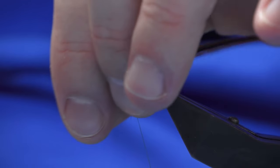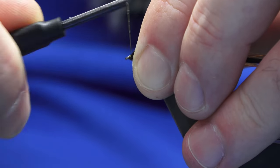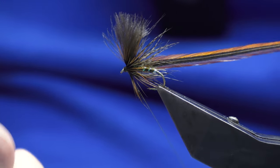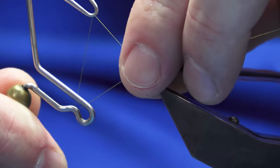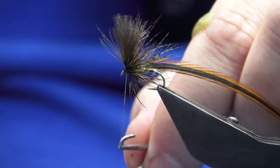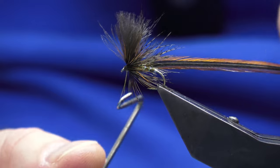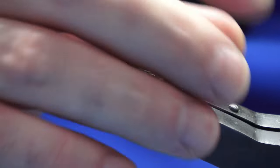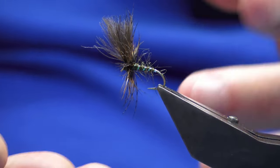Follow the thread around — one turn is enough to hold it. Keep the tension on your thread, come in and sweep everything back, being really tight with the thread here. I should have had my varnish opened. Come in with the finishing tool — one, two, three — just hold it here. Then a little varnish under the thread, pull that through, trim away the thread, then you can bring the hackle forward and bring it all together.